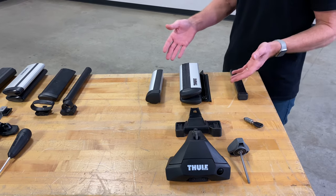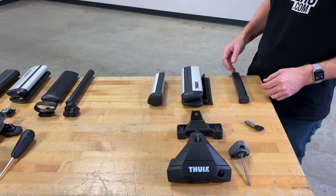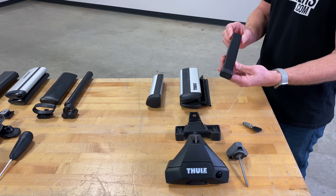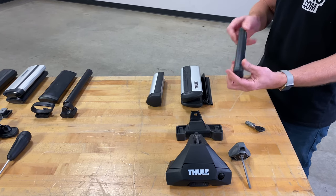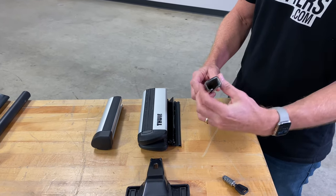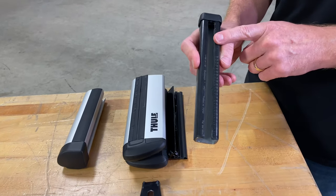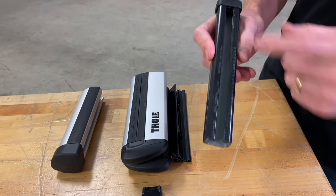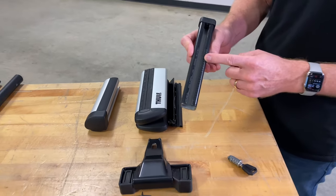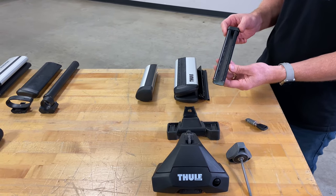Now let's focus on the crossbars. There are three different crossbars that could potentially be used on this foot pack, starting with their Evo Square Bar. The Evo Square Bar is a slotted bar constructed of galvanized steel with an outer plastic coating. That slot is how the foot pack attaches to the bar, and there are numbers that correspond to the instruction manual to make sure the foot pack is in the correct position for the front and rear bar.